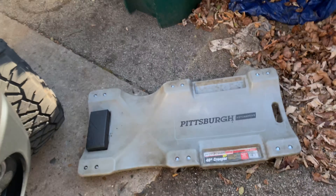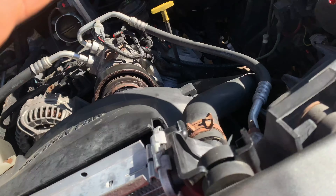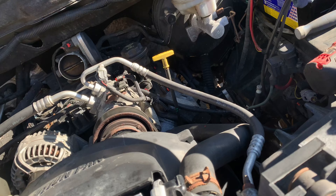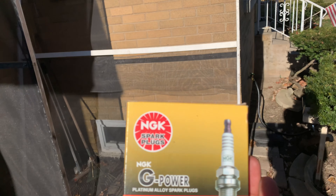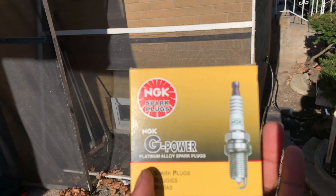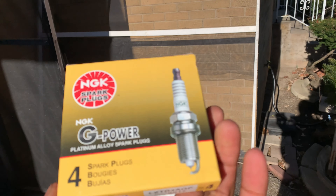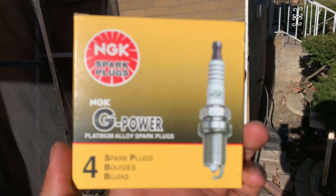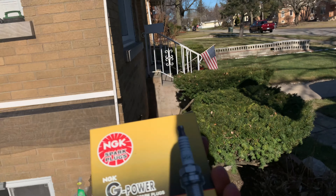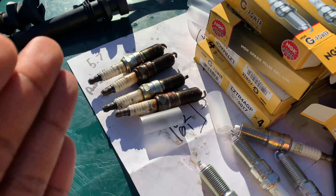Next step is to get the spark plug socket, put it in each one, take them out, then spray air again. Put the new spark plugs in — he chose the NGK G-Power. They say platinum, so let's just say they're platinum. NGK makes a lot of copper ones too, but we're going to put these in. These are the last four.